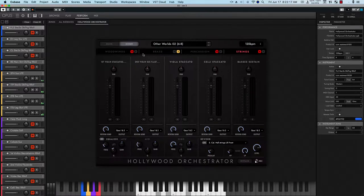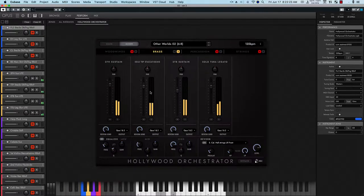A little bit of movement there. We can see it looks like the solo trumpet. Bring it up a little bit and then see everything together.